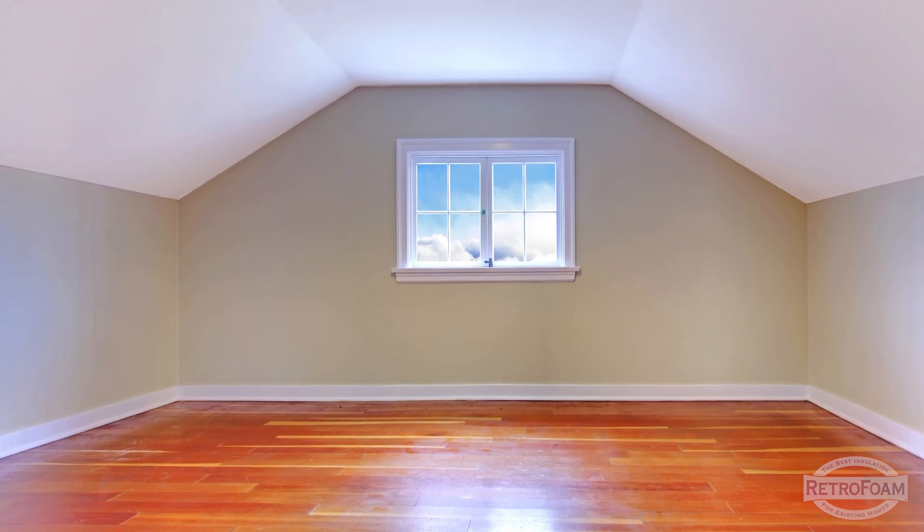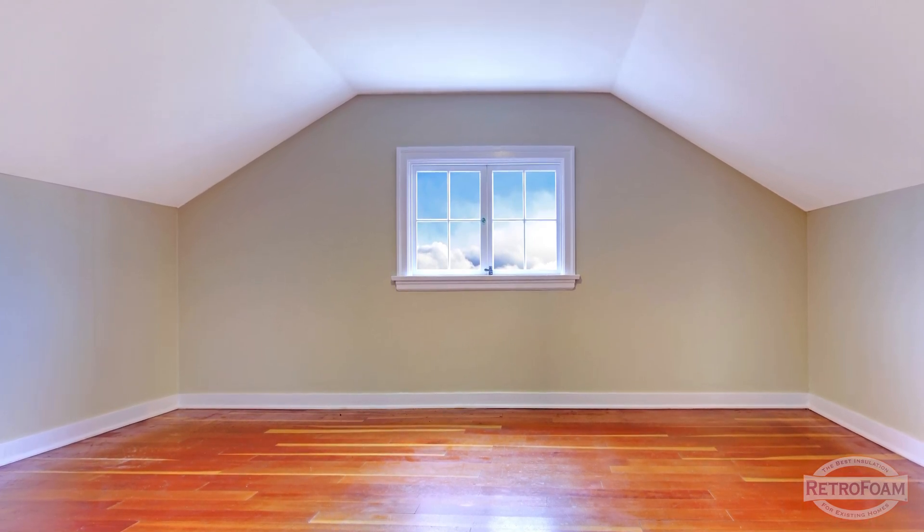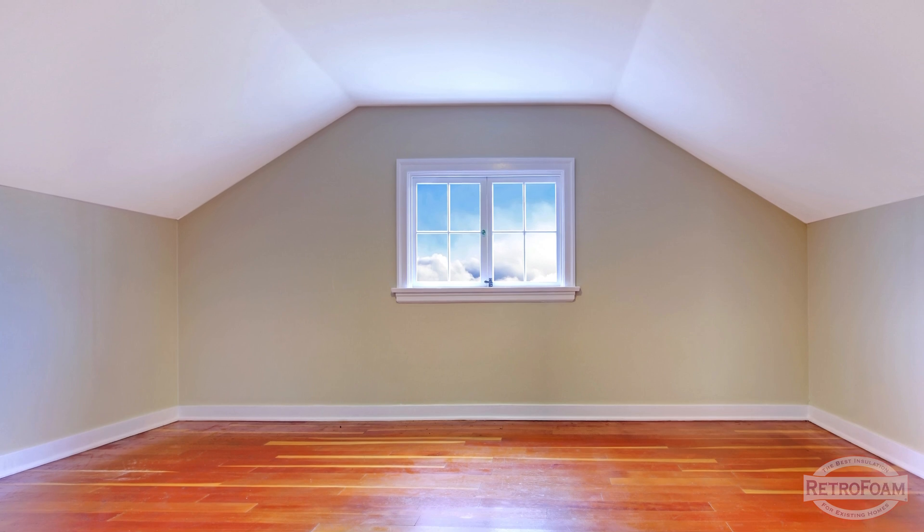There are a couple of ways to approach a finished attic. And when I say finished attic, just as an example, think a Cape Cod with slanted cathedral ceilings on your upper story.